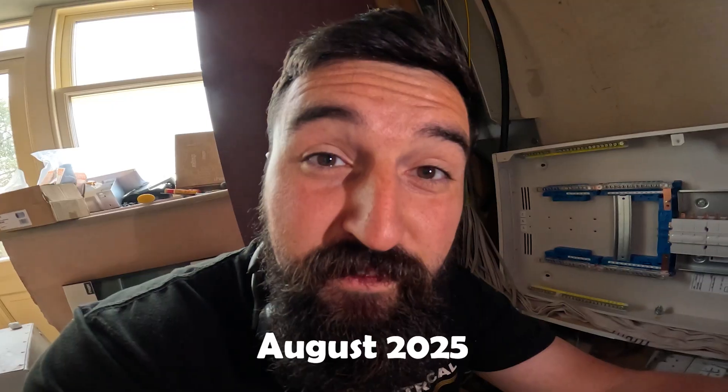It's James from FinElectrical. On today's video we're installing this three-phase board to this house. Here we go, let's get into this.